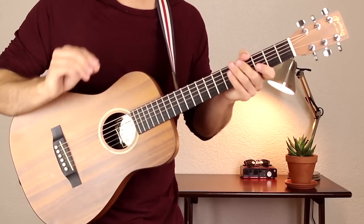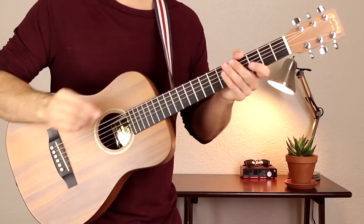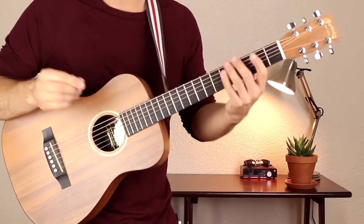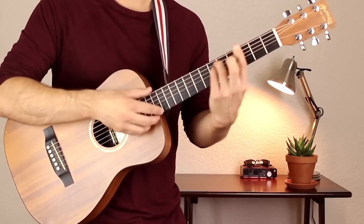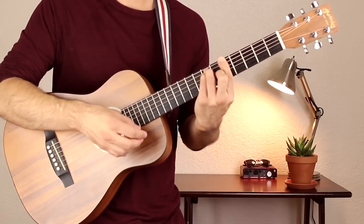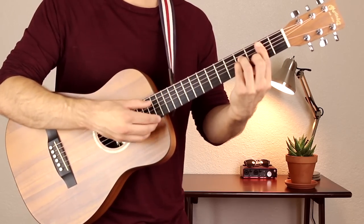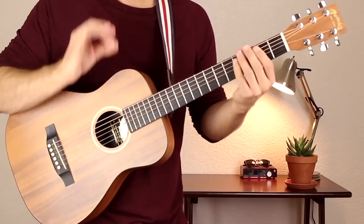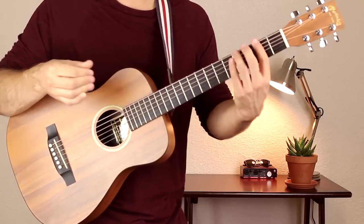We have just one chord progression in this song and you play the same chords over and over in the same pattern. The chords are F sharp minor, A, E, and B minor. So let's learn how to play these chords and then we'll talk about the finger picking pattern to use with each one of them.